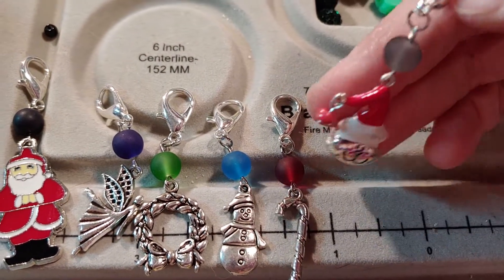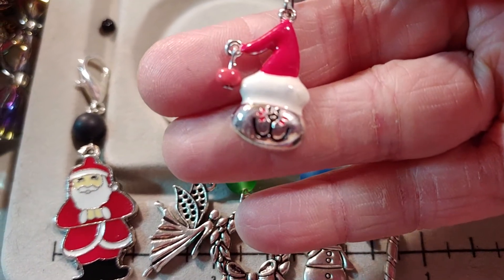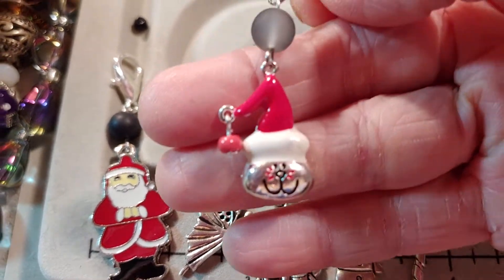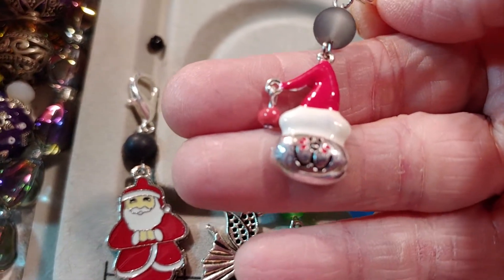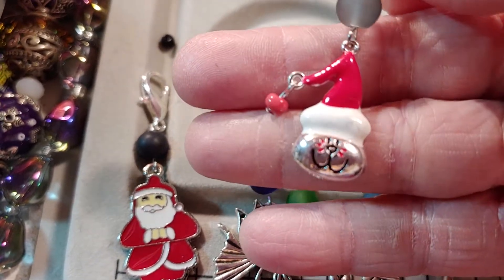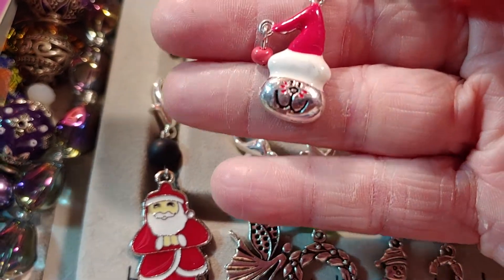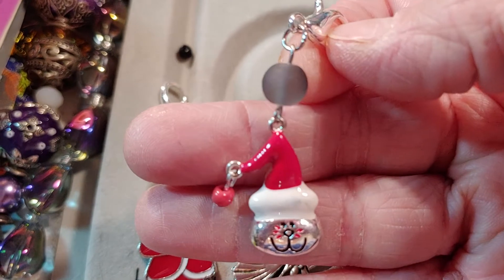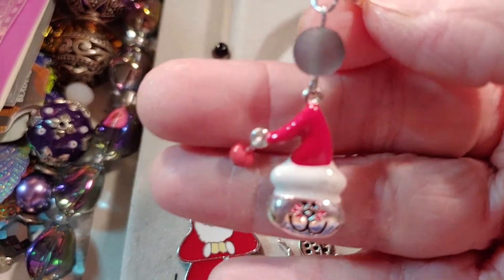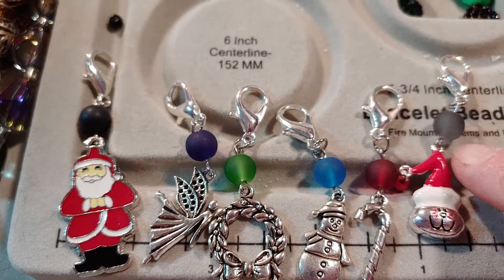This one is of course my favorite. I have quite a few of these — I probably had 10 or 12 in the box. It is adorable: that little Santa hat with a tiny little ball or bead hanging off the end of the hat, and he's got his little whiskers on his face and a smiley mouth. I went with a frosted gray or frosty black bead for that one. So that is my project share.